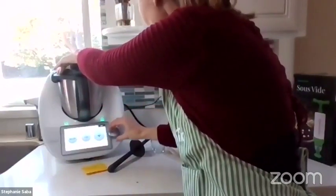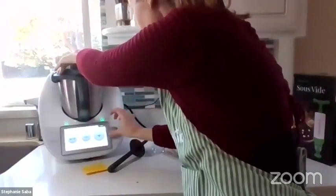It's going to do the sous vide mode for 25 minutes. There we go.